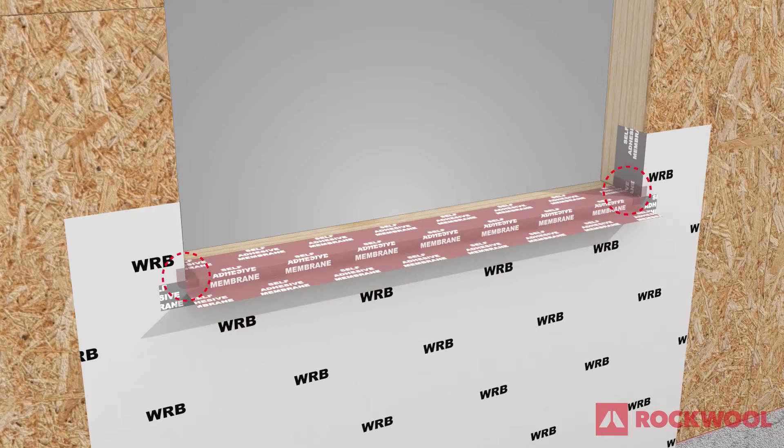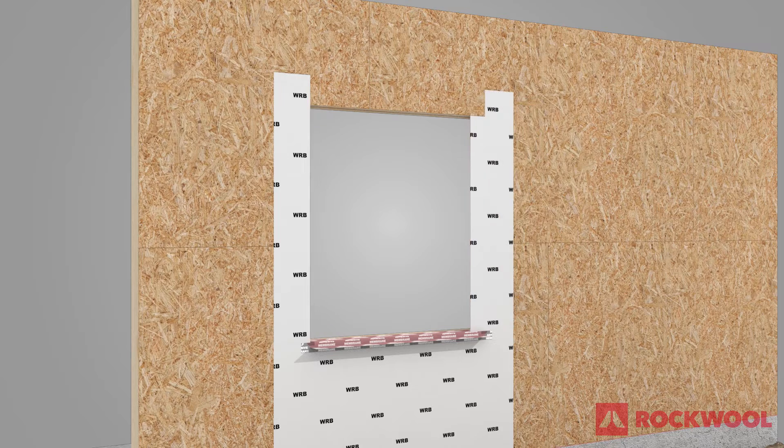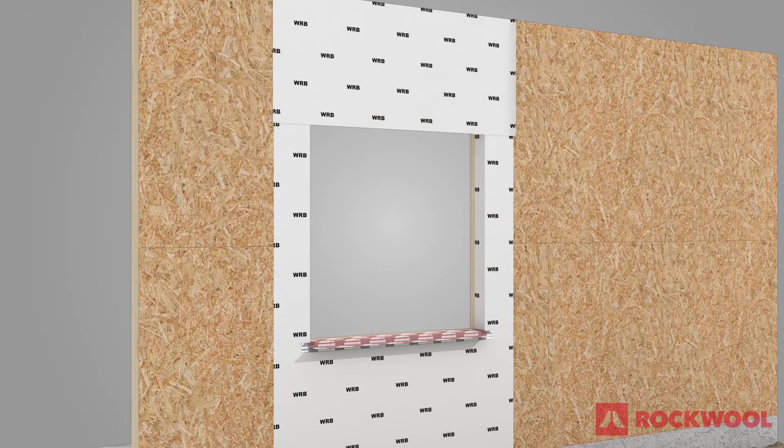Seal all corners susceptible to moisture intrusion with additional self-adhered membrane as needed. Install WRB material at the jambs and head of the rough opening, sealing all leading edges and ensuring positive shingle lapping over all layers.